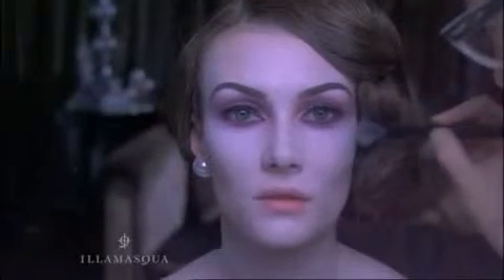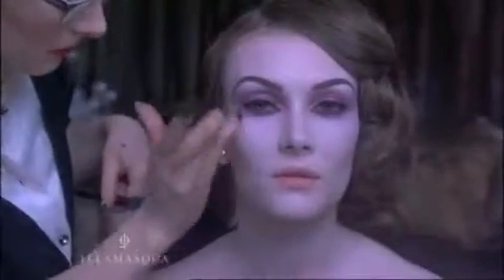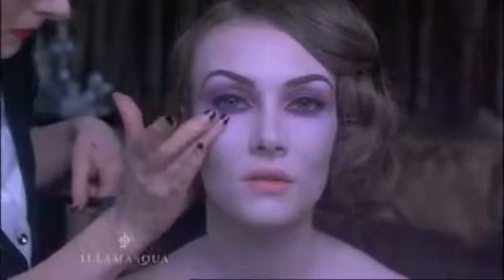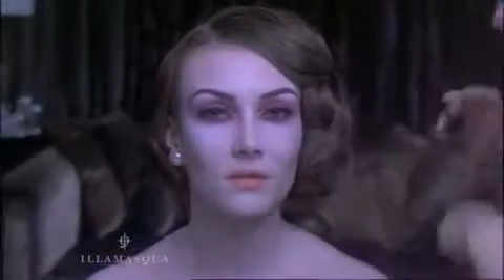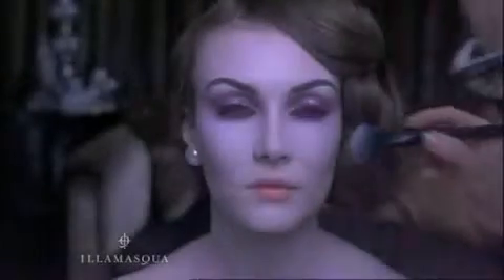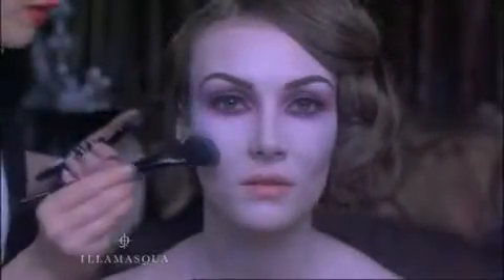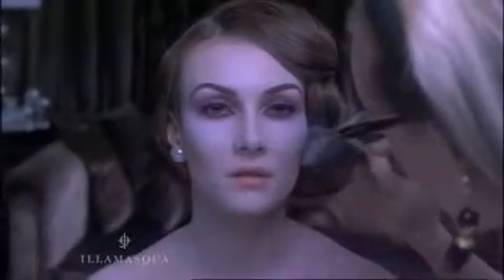Begin by sweeping a highlighter powder, like Intrigue Powder Blusher, along the top of the cheekbone with a highlighter brush. Then to highlight the cheek area, pat in a small amount of illuminator on the top of the cheekbone — I'm using Odyssey. Then with an Illamasqua Blusher Brush No. 2, use a powder blusher that complements the colour you've used on your eyes and sculpt the apple of your cheeks and your temples using small circular motions.